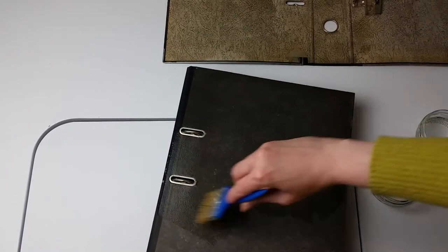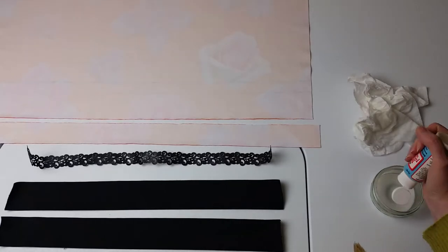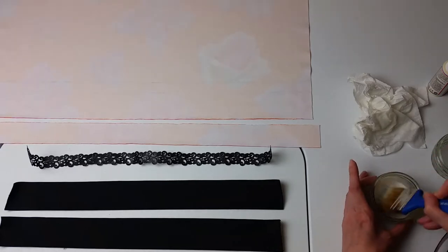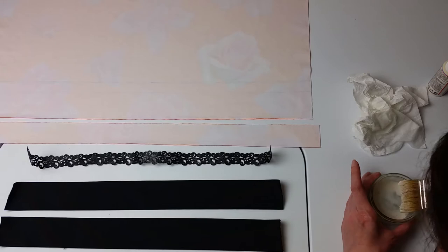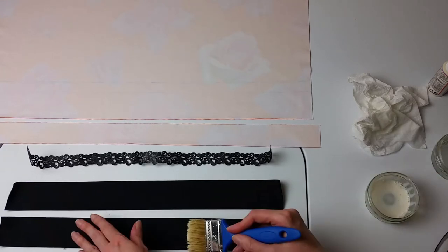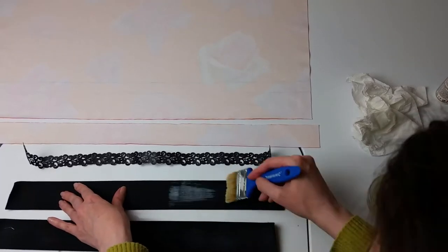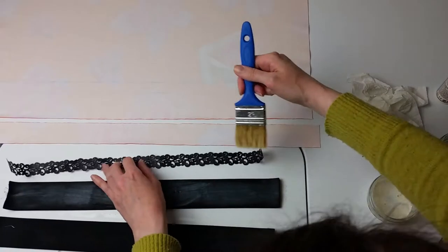I then primed the fabric and ribbons. This time I thinned the adhesive less — roughly to the consistency of double cream — to avoid it leaking too much through to the front of the fabric, which would stiffen the velvet pile. Priming the fabrics this way helps the adhesive stay on the surface of the back of the fabric so that it properly sticks to the folder, rather than most of it getting absorbed into the fabric before it had a chance to dry.